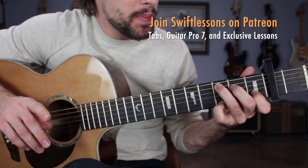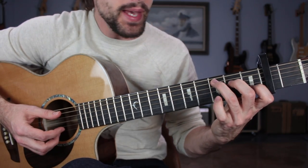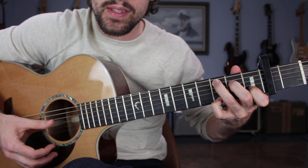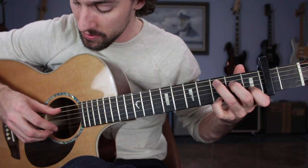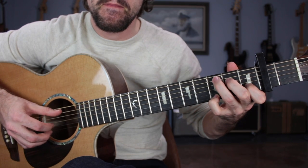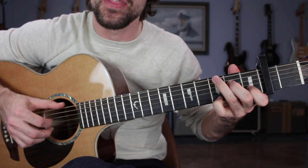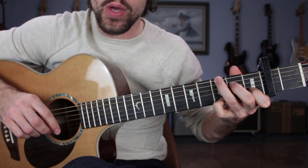To learn this fingerpicking pattern, we're going to put together the first chord of the tune: a C major chord with a pinky on the third fret relative to the capo on the high E string. Your pattern is going to sound like this. We want to make sure we can count that: one, two, and three, and four. One, two, and three, and four.